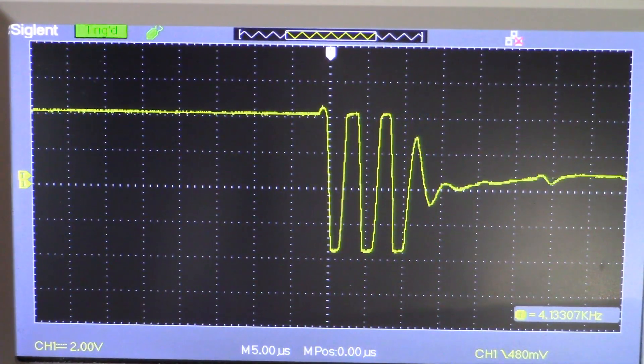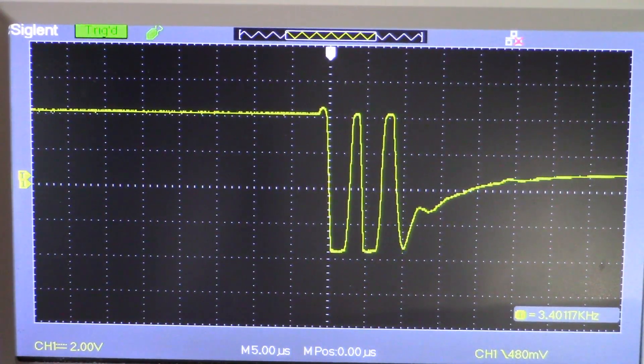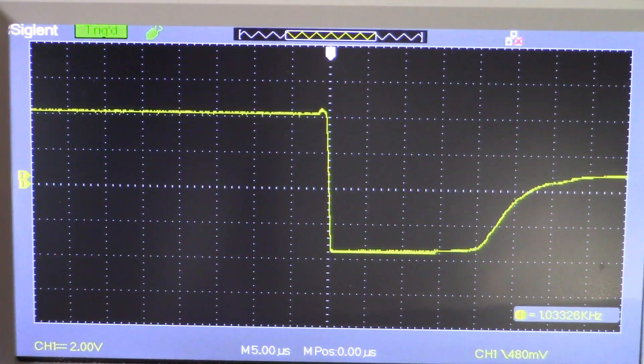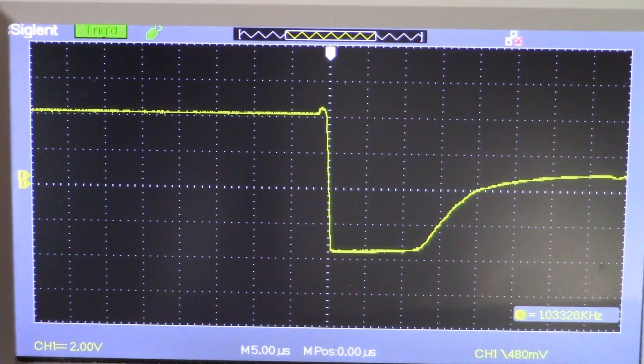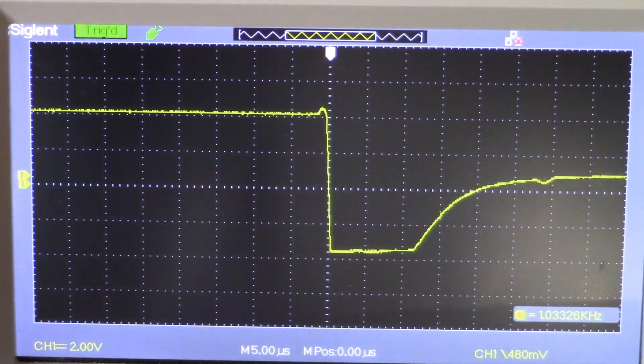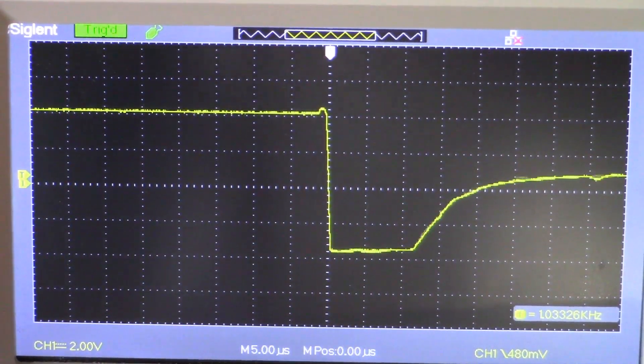We started out with a much larger amount of resistance, and you can see the ringing is reducing. Now we've gone too far — too small an amount of resistance. Let's bring it back... just a little bit more... there we go. That's about 360 ohms, and that's where it looks pretty good for this coil.